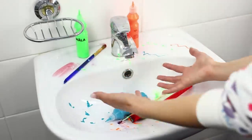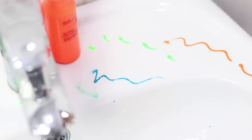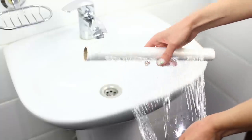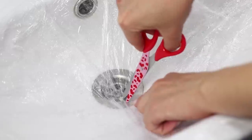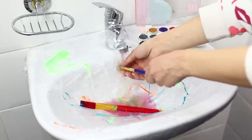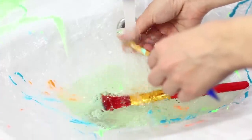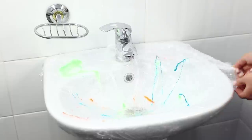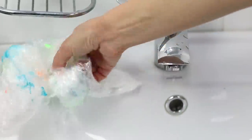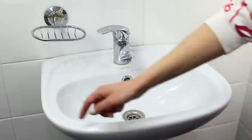If you had a creative day, all your family knows about it! How do I wash all these colorful drips off? A roll of food wrap comes to the rescue! Wrap the ceramic bowl of the sink with it and cut a hole for the drain. Now you can safely wash your hands and not be afraid to splash paint all around! And when you're done, simply remove the film from the sink. Clean and beautiful!